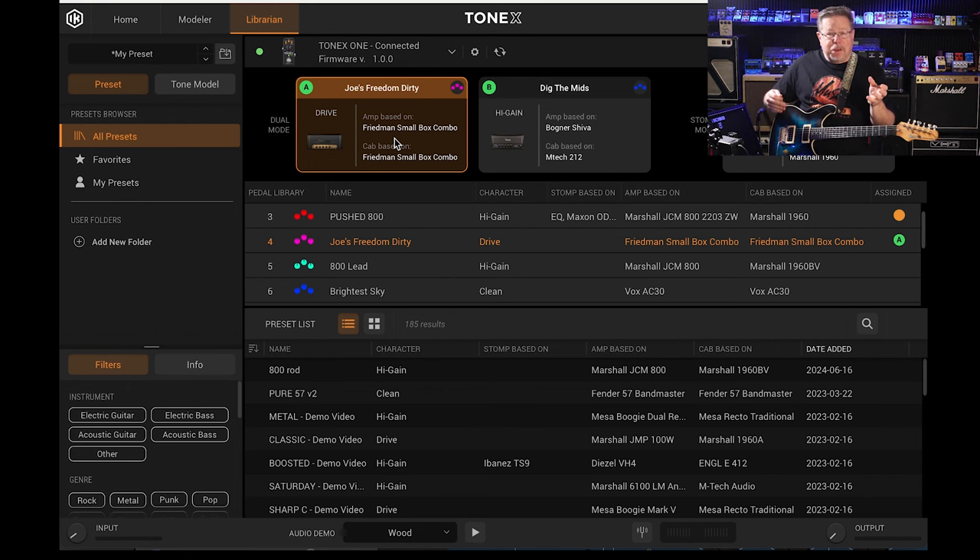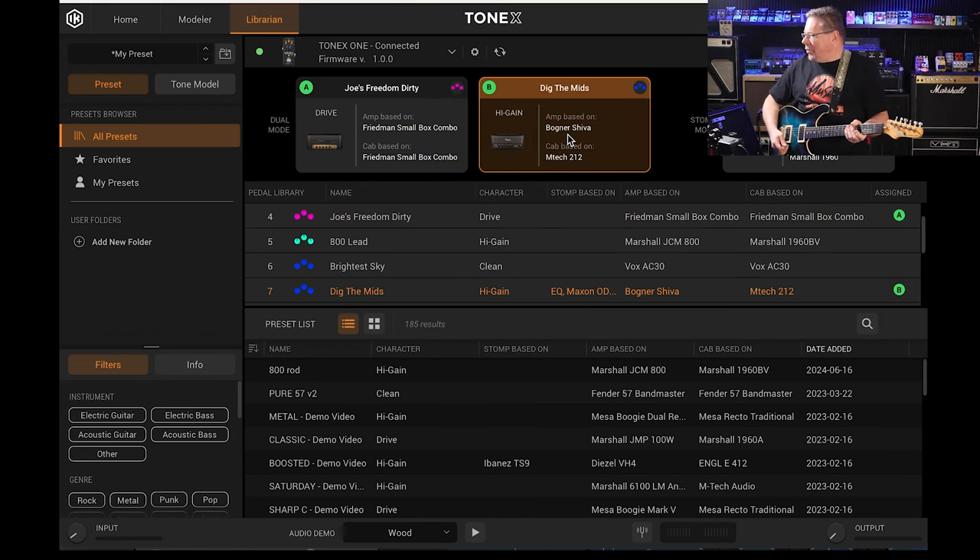There you've got one of Joe's modelled amps — in this case the Friedman. The one I was using at the beginning was 'Dig the Mids,' which is a Bogner/Shiva.